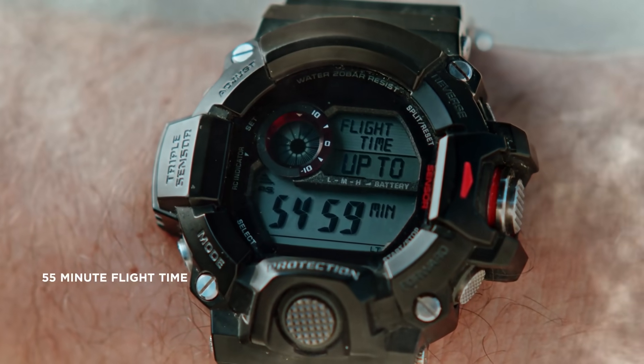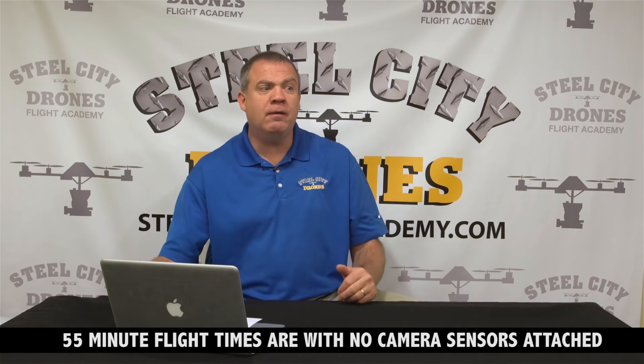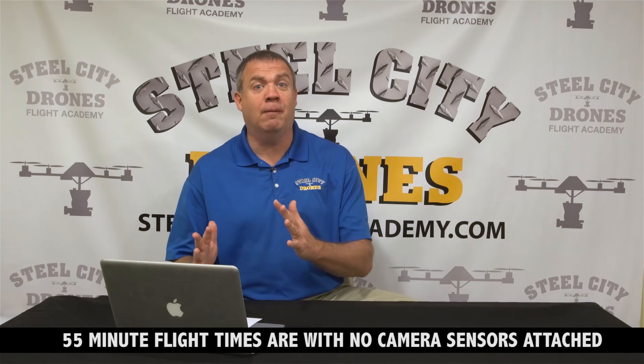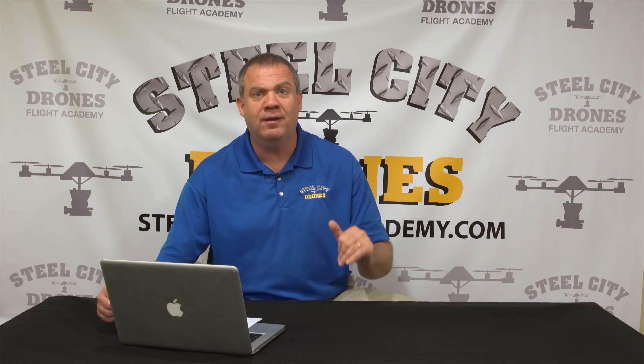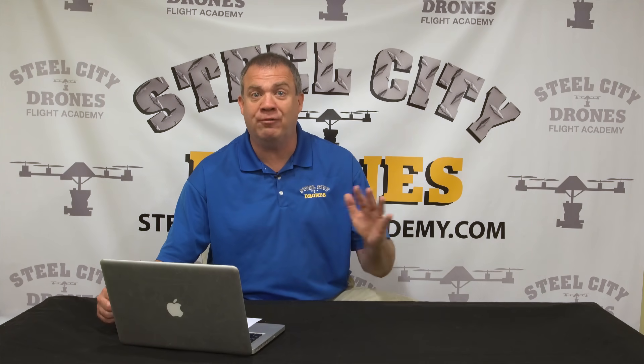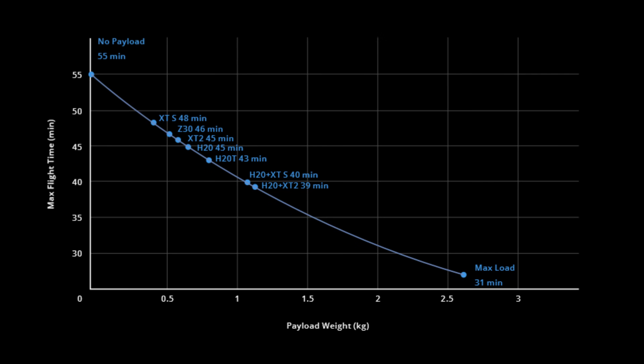DJI is advertising up to 55 minutes of flight time. In our opinion, that will need to be backed off a bit — DJI flight times typically come in about 15% higher than what you realistically get. So we're anticipating closer to about 48 minutes of realistic flight time. Also, flight time will range anywhere between 31 and 55 minutes depending on your payload.